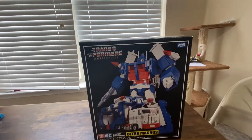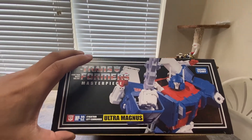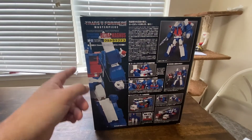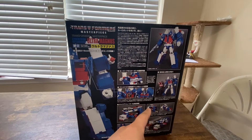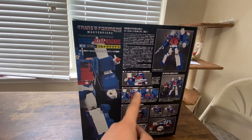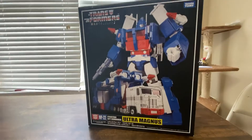Front of the box, you've got Ultra Magnus in his robot mode and his vehicle mode. Side of the box, top of the box, there's the back of the box. You've got the actual size of the figure — he's big — him with Optimus, him showing off that he can carry the other Autobot cars, and stuff with the Matrix.